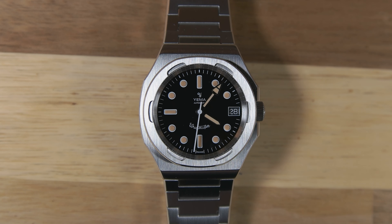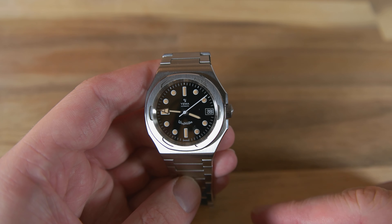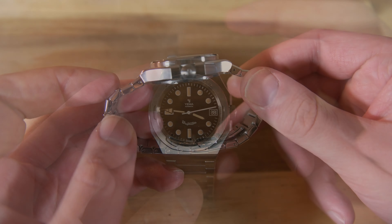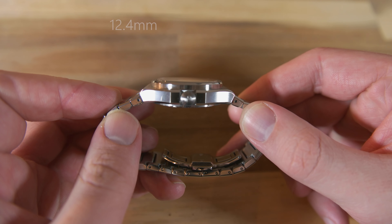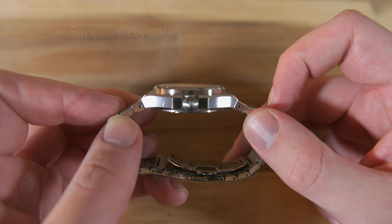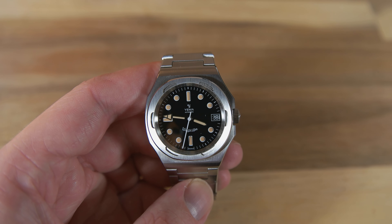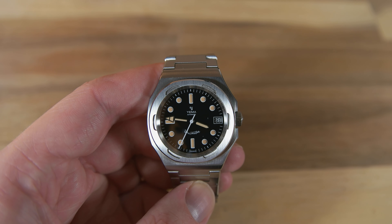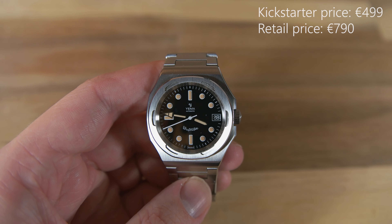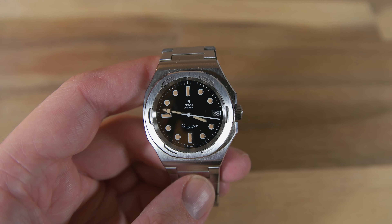Now let's go through the specifications. The watch is 39 millimeters in diameter, the lug-to-lug length is 43.5mm, and the thickness is around 12.4mm to the slightly domed sapphire crystal. It has 100 meters of water resistance and the Jemma 2000 in-house movement. The price on Kickstarter will be 499 euros, and the retail price will be 790 euros.